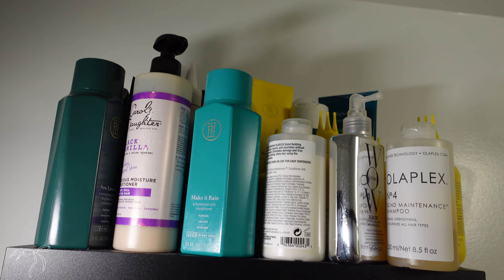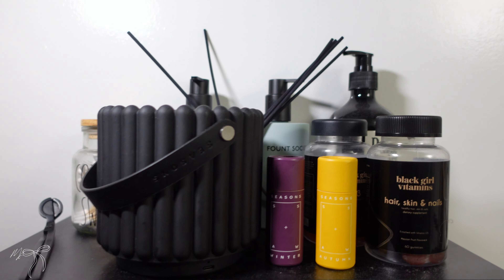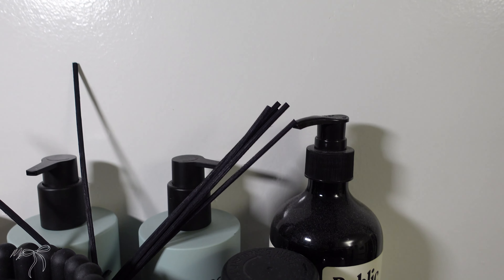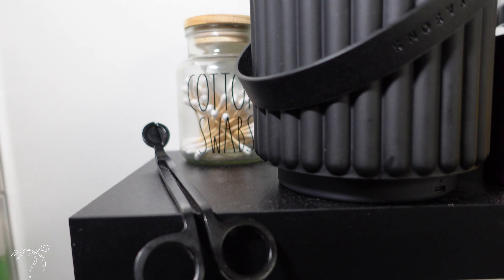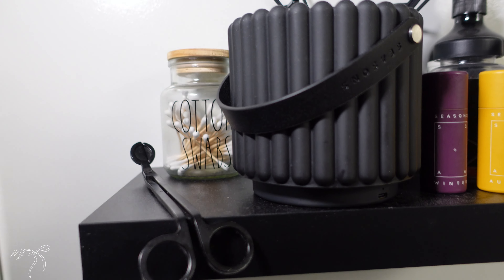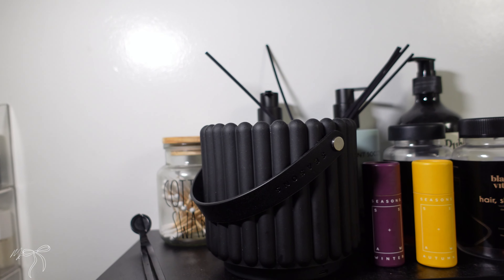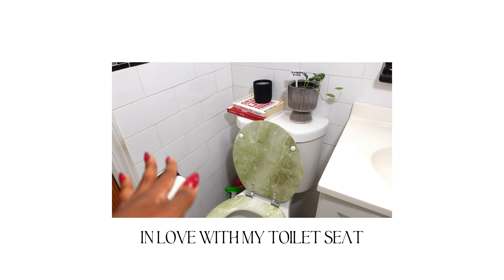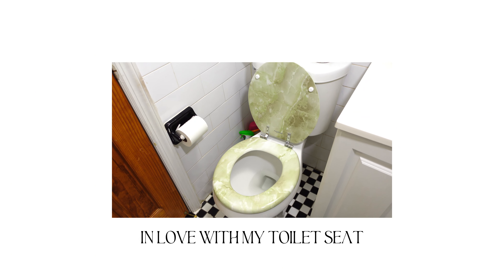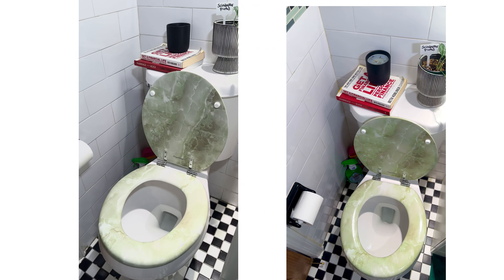Last but not least, here's my shelving. The first shelf and then the one that's really high up — up there I keep all my hair products. Down here I have my diffuser from Seasons, my Black Girl vitamins, body lotions, body skincare products, cotton swabs, and a wick trimmer. I recently added these books with a candle and a plant my husband got me — it's really cute.